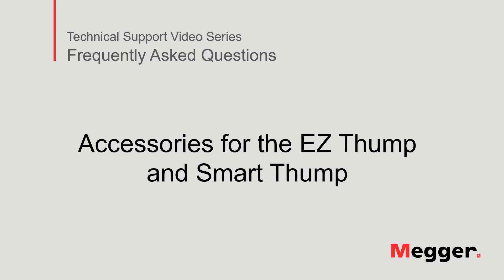Hello, welcome to Megger's technical support video series, Frequently Asked Questions. In this video, we will discuss the accessories for the Easy Thump and the Smart Thump. Now, let's get started.